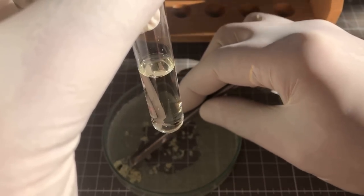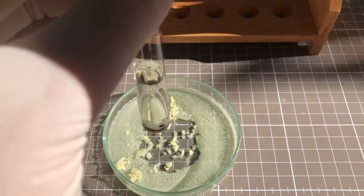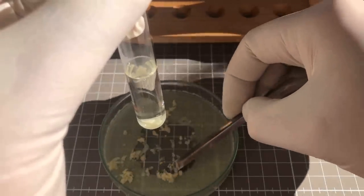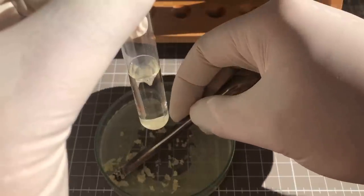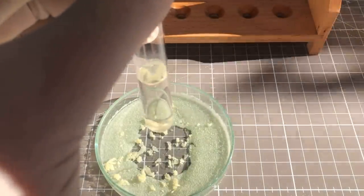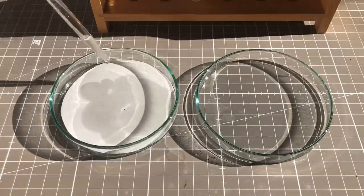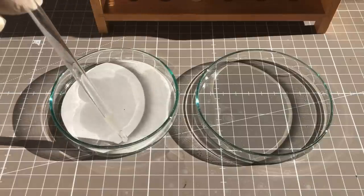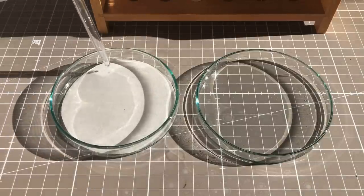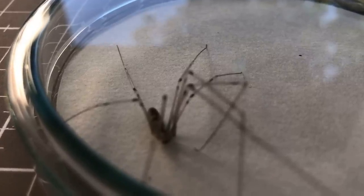To test the toxicity to insects, a few milligrams of the lindane were dissolved in some acetone. Then a filter paper was sprinkled with the solution and the acetone was allowed to evaporate.